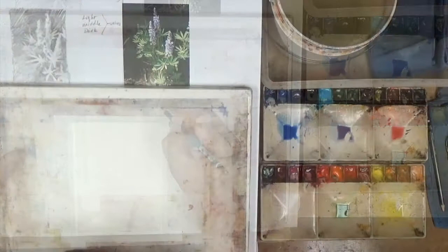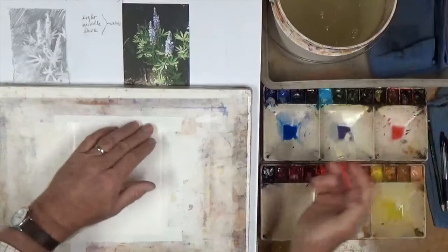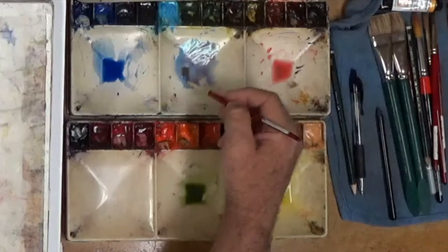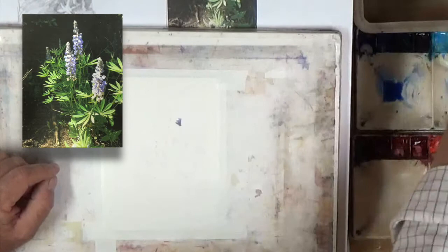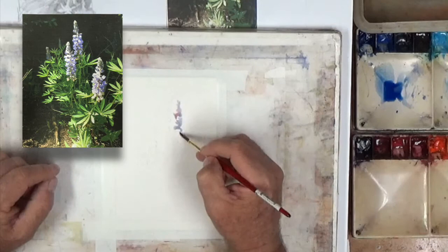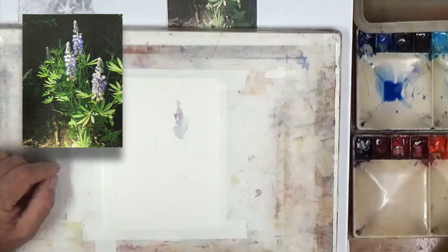In watercolor we're going to start off with getting our lightest areas in here and leaving some pure light. I'm going to mix up a little bit of a violet color here, hopefully it'll kind of match that a little bit. And we'll put that on this side of it. We want to let it do some blending on the paper as well, so we'll drop a few pinks in here and a little bit of blue. This will be on the shadow side, but we don't really care about this edge too much because we're going to define that with the darks when we come down in here.